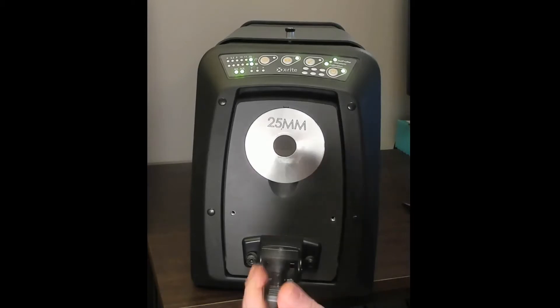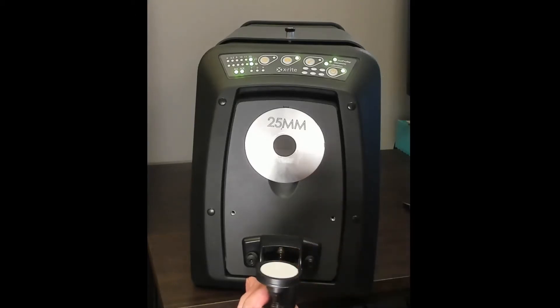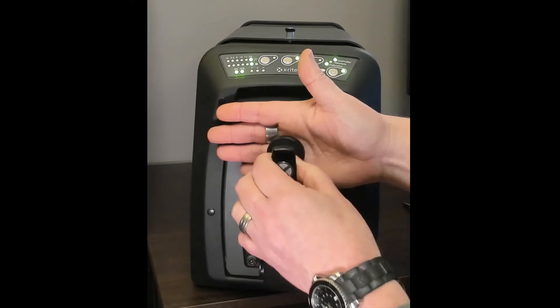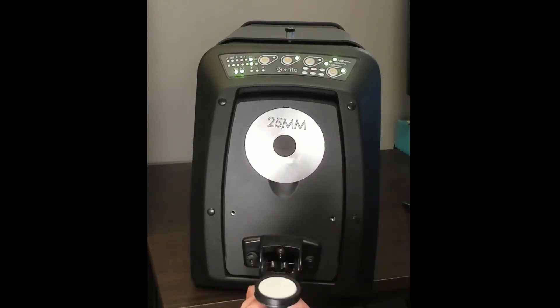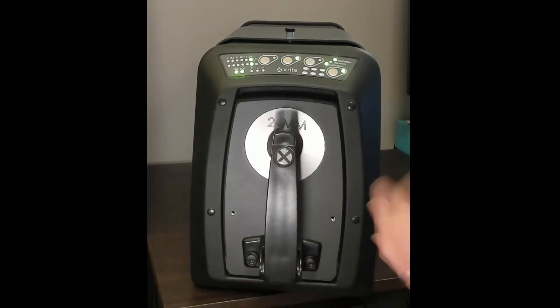Let's talk about the sample arm. It has a white ceramic backing. When you're taking a measurement, if the sample happens to be transparent rather than completely opaque, any light that passes through will hit this white backing and bounce back into the instrument. Optionally, you can also purchase a black backer depending on your samples. The sample arm also has a dampener — if you flip it up, it catches and slows itself down so it doesn't smash into the aperture plate, which would break the ceramic backer and damage the sphere.